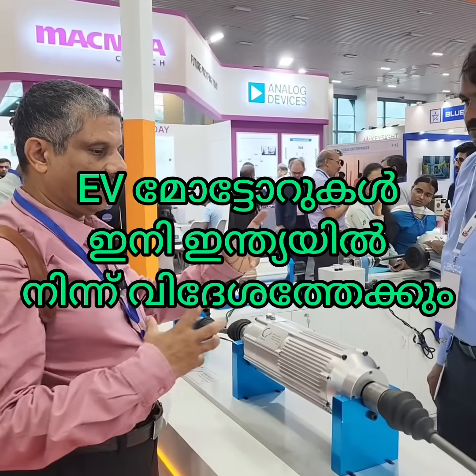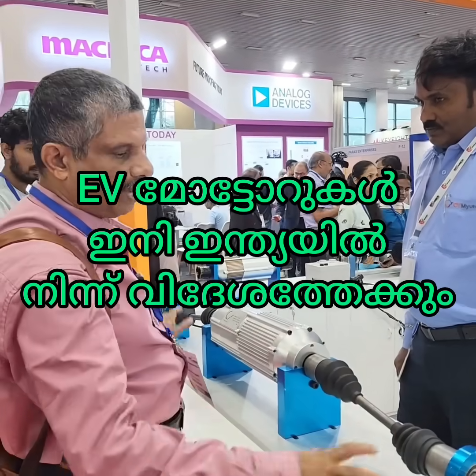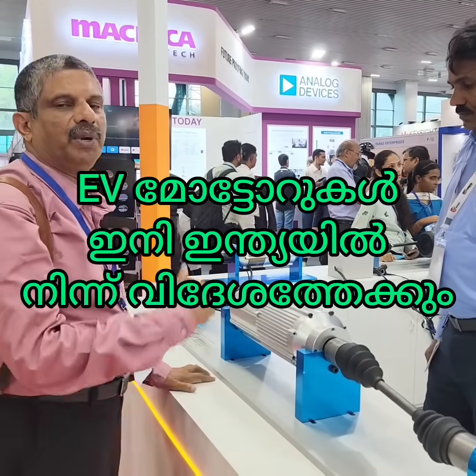There is a motor, gearbox, differentials, etc. This is a full compact target for an Indian company.